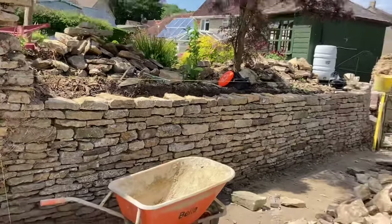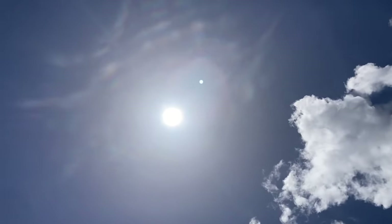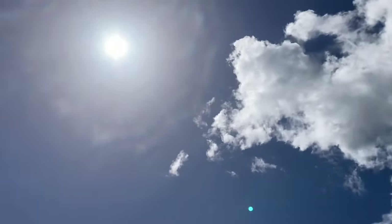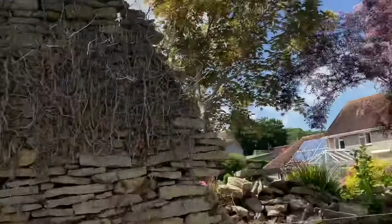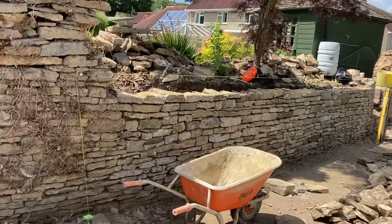Oh, it is warm. Proper warm. It's been gorgeous — just one or two clouds but absolutely lovely. All righty, we've got that lovely and flat, which is what I said earlier. We've just got another lift now, you can just sort of see it.